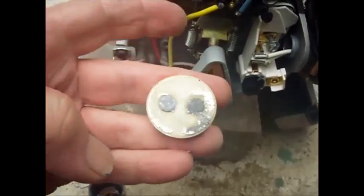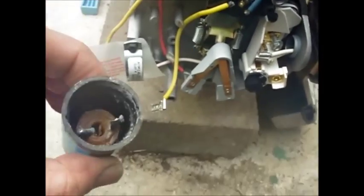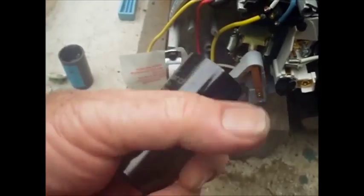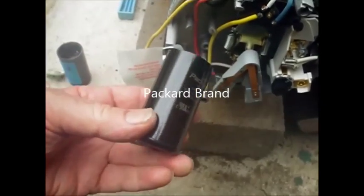It heated up from trying to restart a lot or something, and it just unsoldered its contacts basically. You probably want to be careful with these because there's oil in here. I'm not sure if they still put PCB-type oils in these or not, but probably not. So I ordered a new one off eBay — these are like $5, $6 with free shipping.